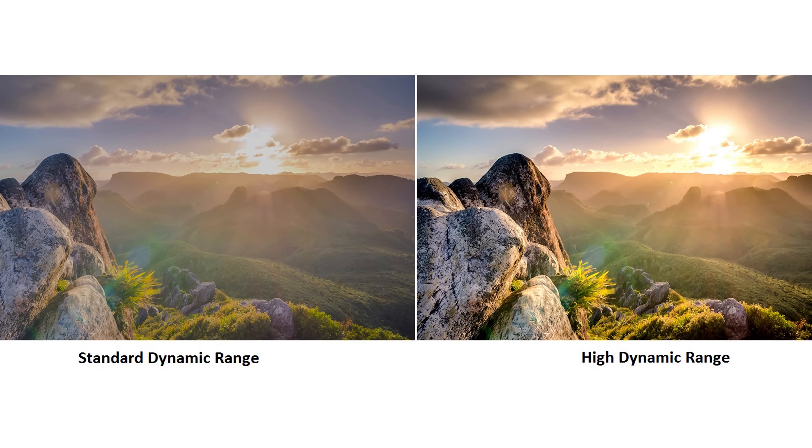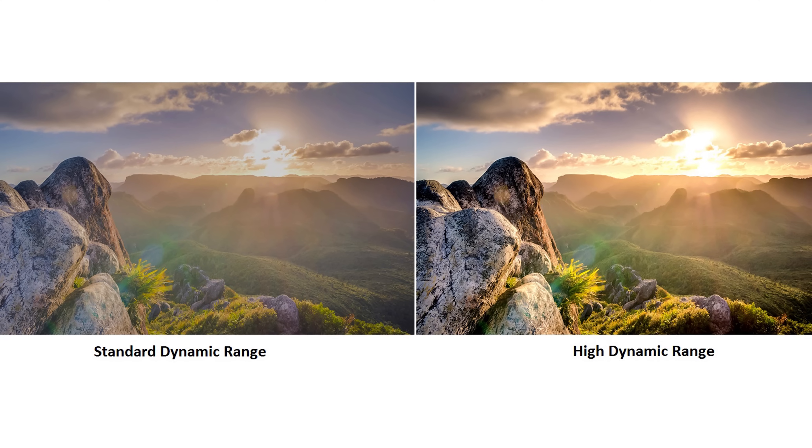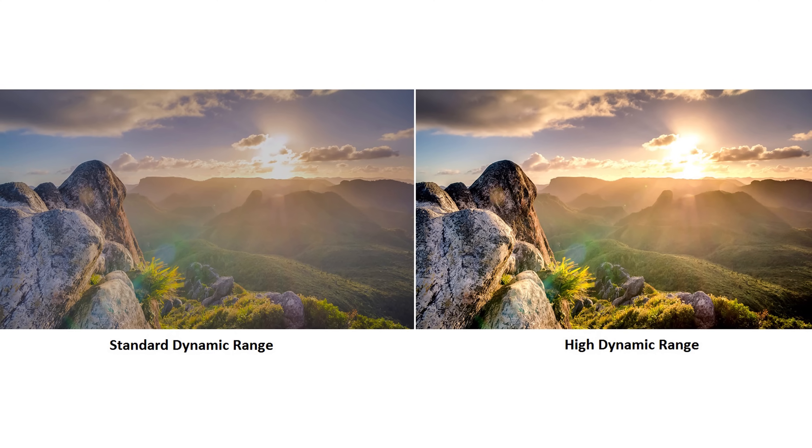You're probably already familiar with 4K — you're probably even watching this video in 4K — but for those of you that don't know, 4K is basically double the resolution of Full HD or 1080p, and HDR, or high dynamic range, allows your TV to display a wider range of colors.